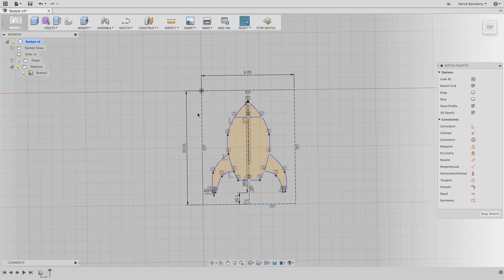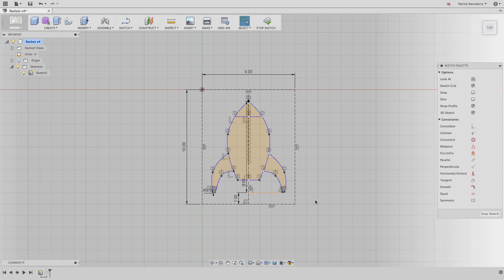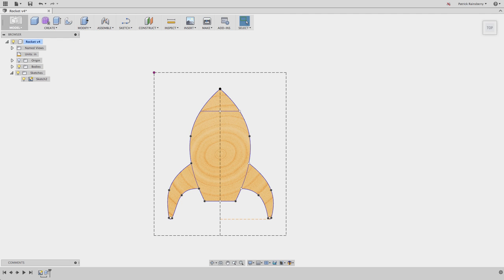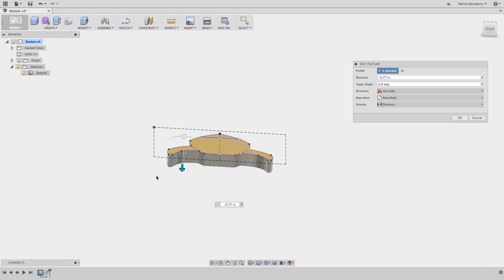One thing I did here is I made a box in advance that's going to represent the same size space that I would use as an artboard in Illustrator. This is one thing that will make things really easy: Illustrator always keeps the upper left-hand corner as zero. So I've modeled this thing relative to that, with the upper left-hand corner as my origin, and drawn in a box to represent an 8x10 rectangle - the same size canvas or artboard I'm going to use in Adobe Illustrator.